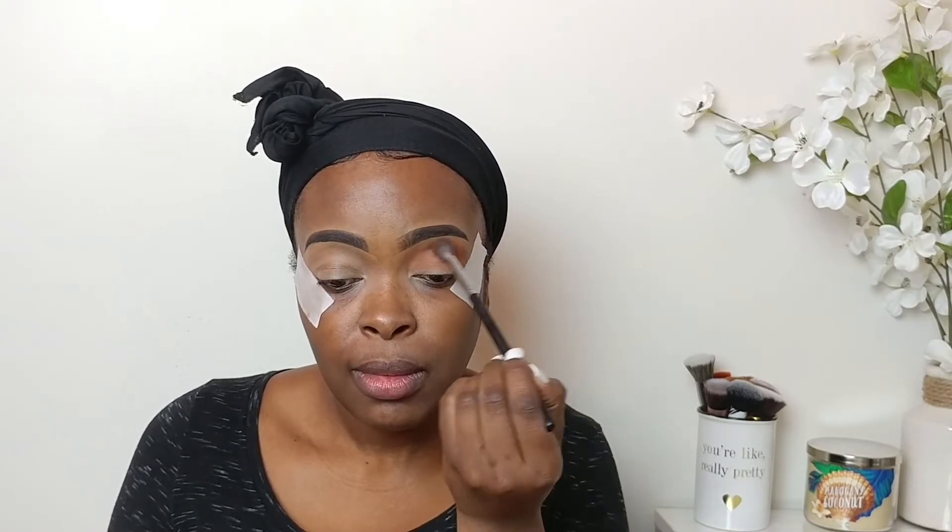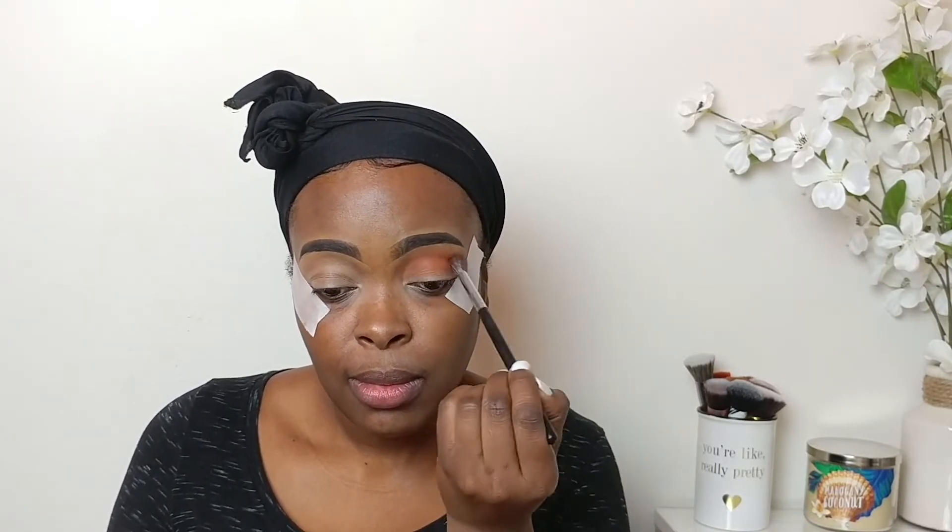For my transition color I'm gonna be using Nana from the Magic Palette by Julia's Face. I'm gonna be using Fudge from the ABH Subculture palette — I'm gonna be using this into my crease with this BH Cosmetics number 8 brush.